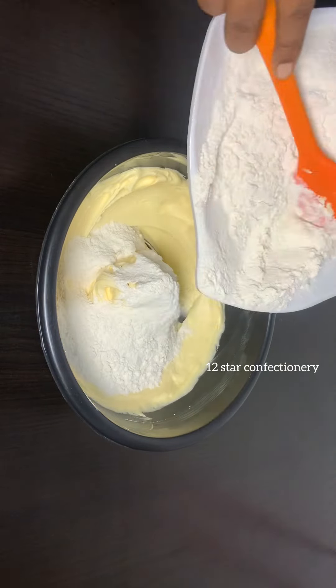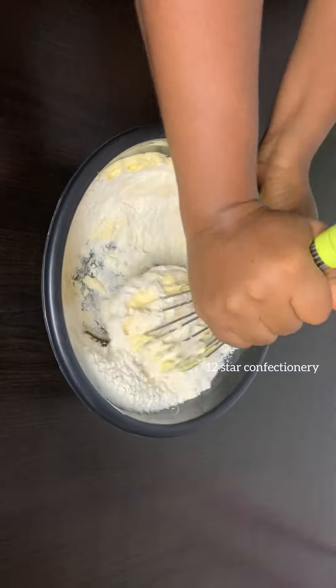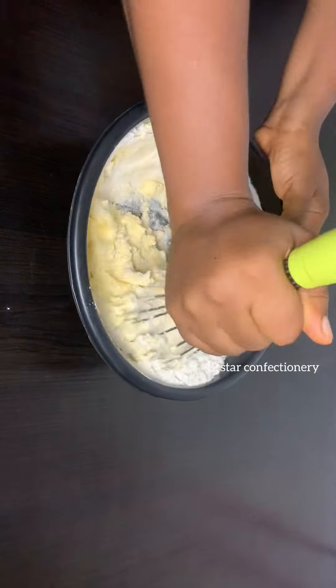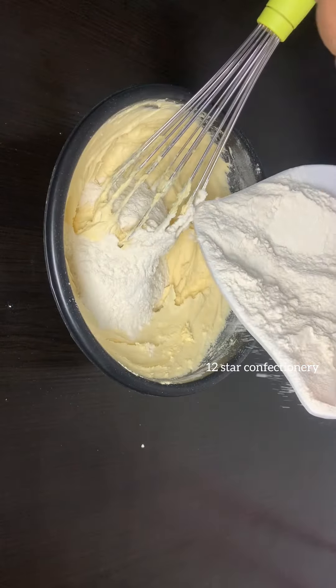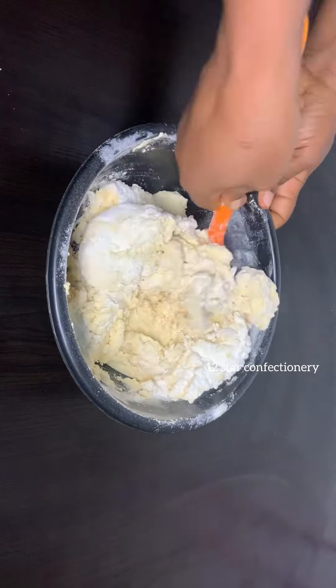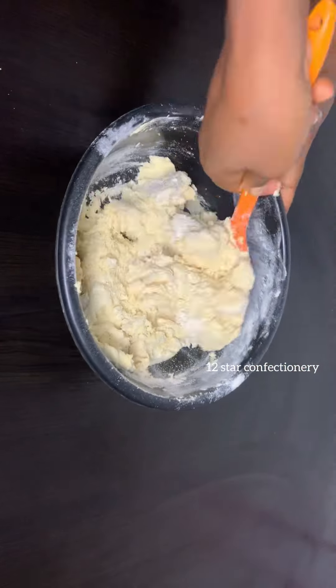After that, get your flour and begin to add it in bit by bit. I added in the first batch of flour and made sure I mixed it with my butter icing until everything incorporated properly before adding in the second batch of flour. After adding in the second batch, use your spatula and mix everything until properly combined.